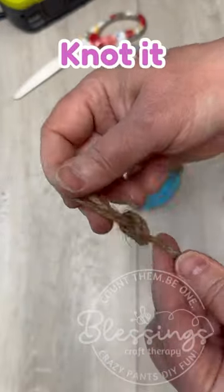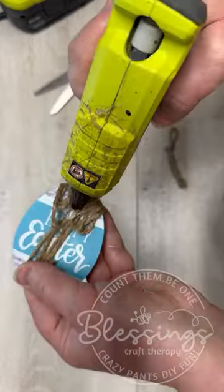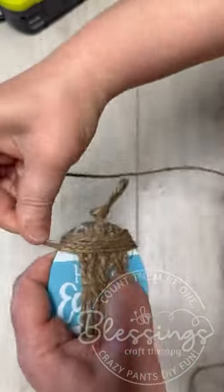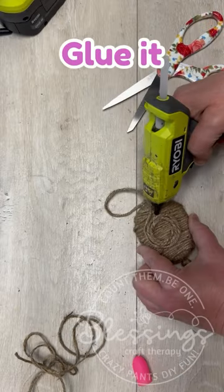I wrap it with some jute one way. I make sure to make a hanger. I glue it on, and then we're going to just wrap the jute going the other way. Look at it — it's a cute little hive already.